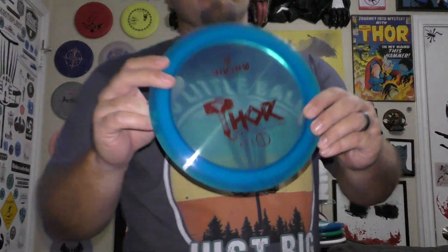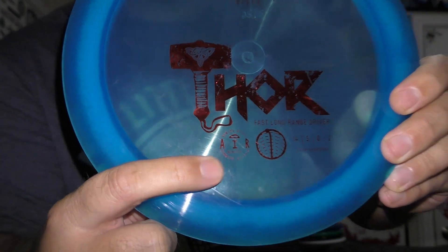First, as you already saw, the Thor. Quick little tidbit on this one — when I picked it up online I did not realize it's an air plastic. That doesn't mean a whole lot, because if you've thrown any Trilogy or Innova, just because it's lightweight and air or blizzard doesn't mean it's understable. It's 14, 5, 0, 2 — so pretty high speed, no turn, with some fade. I imagine it's going to be pretty stable even though it's lightweight, 152 grams.